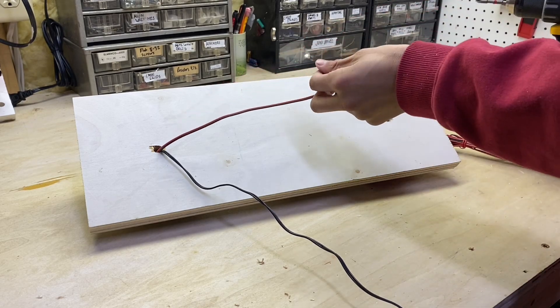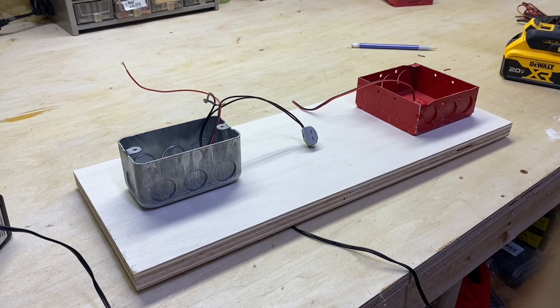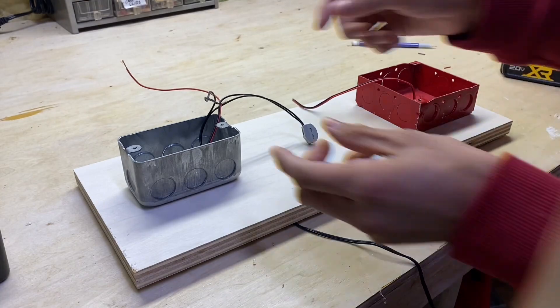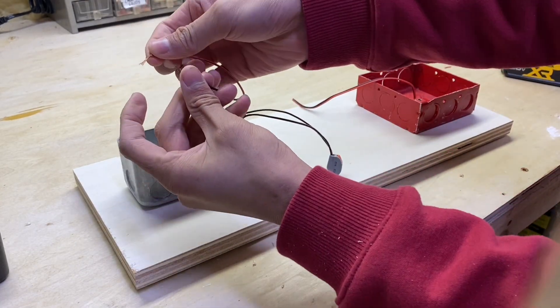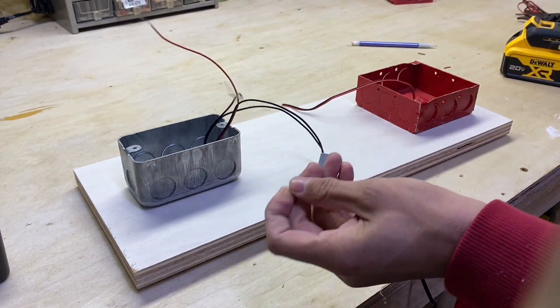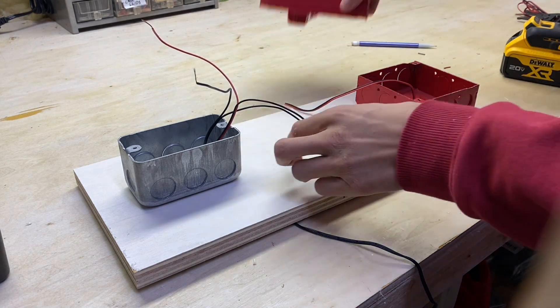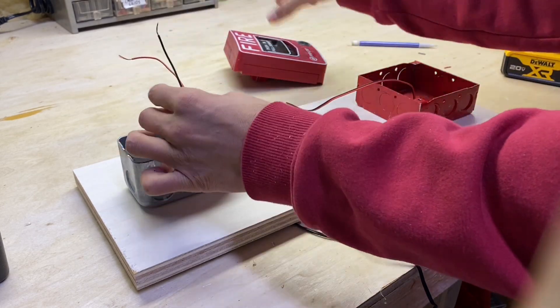This wire is going to go to your notification appliance, so just cut a decent amount. What we've created is really just a very simple circuit. Power comes in through here, and right here we've broken the connection. But as the pull station is activated, the two wires will touch and then power will flow to the device — that's basically the concept of how this works. Now go ahead and tuck these wires back into the box.